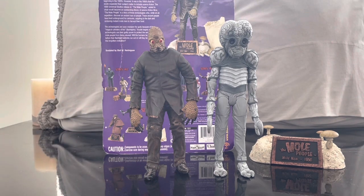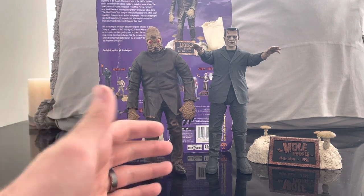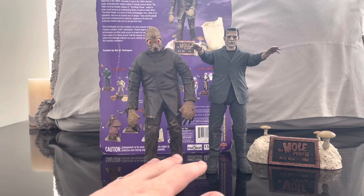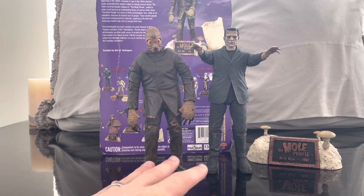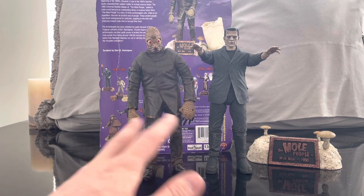Let's get a couple other Universal Monsters to put with them. With the NECA Frankenstein monster here, you can see them alongside another toy brand. The Metaluna Mutant with a Diamond Select figure — you can see how they look with the NECA toy line. I have two other Universal Monster toy brands to compare.